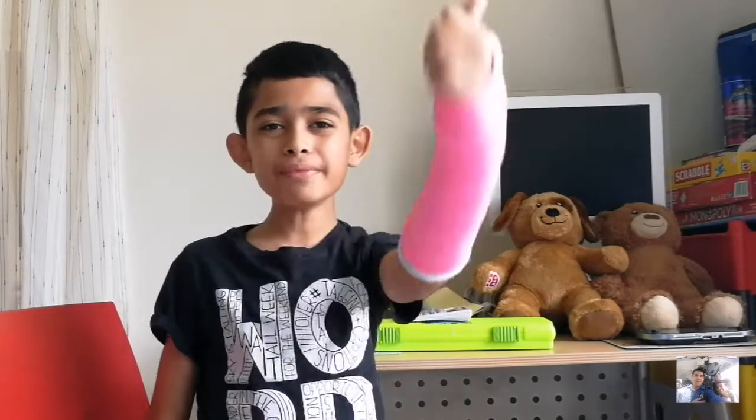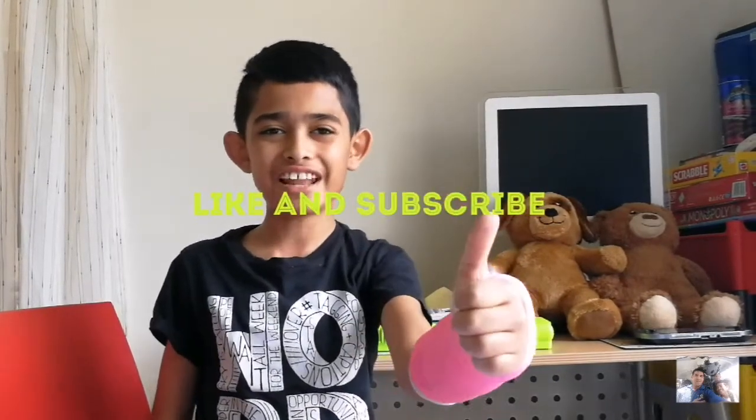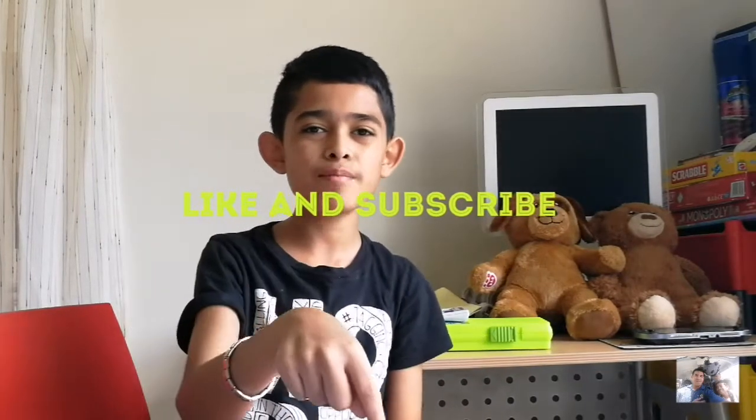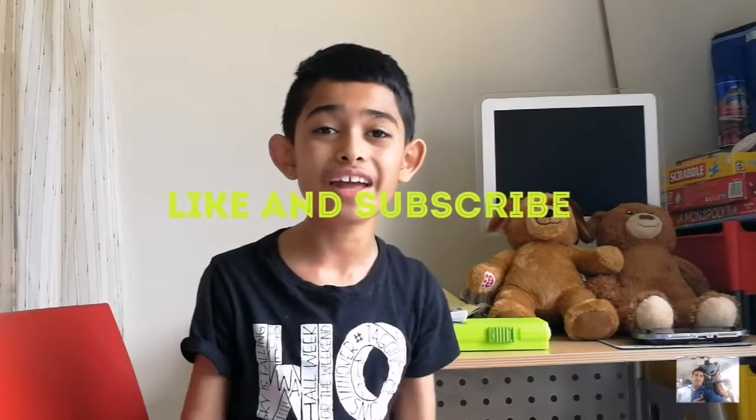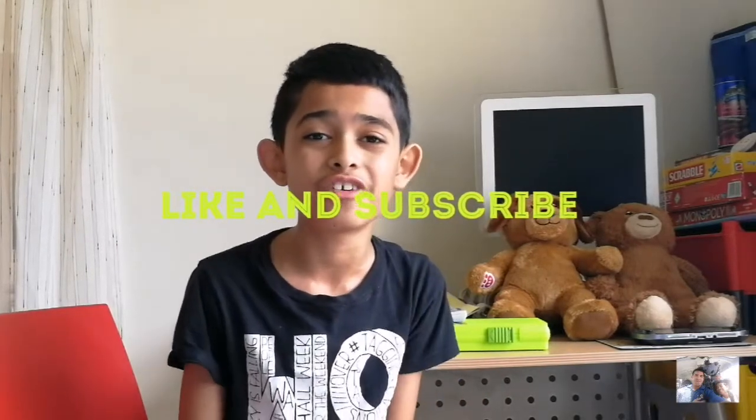Please smack that like button if you like this video, and also subscribe and turn on notifications so that you get notified every time I post a video, and also comment down below.